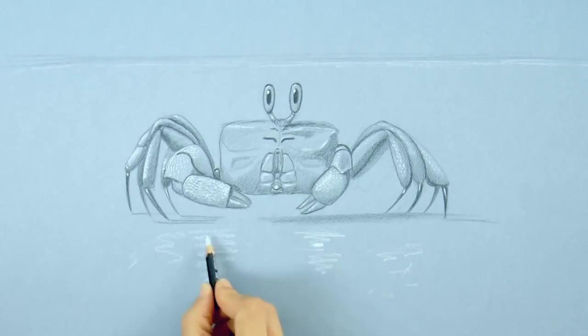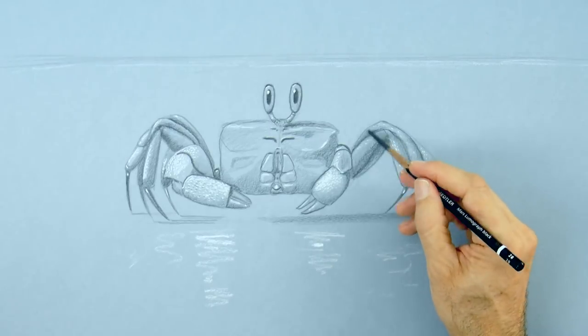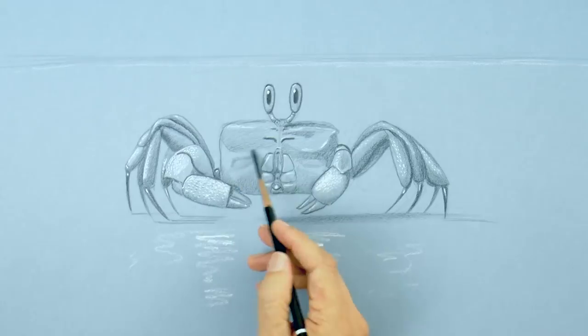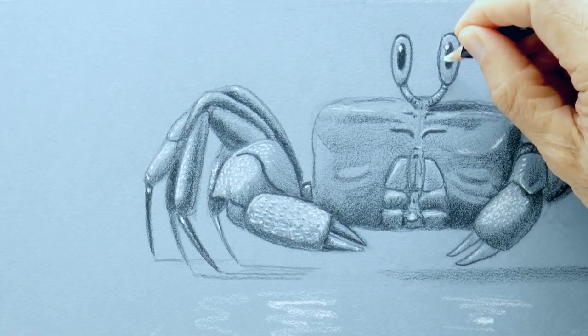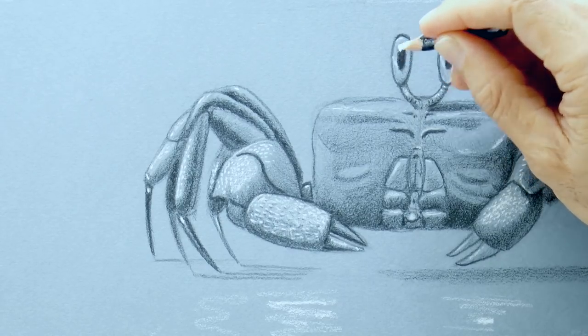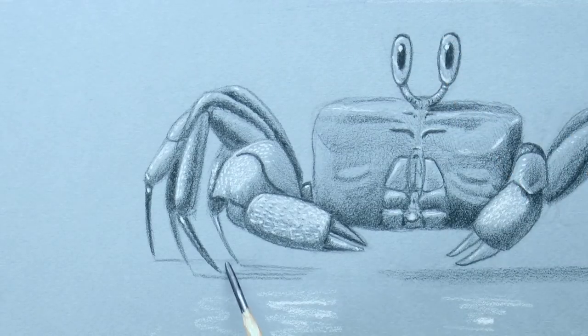To give a better feel to the surroundings and the background, I added a line up there like a sea line at the shore, and also some reflections under the crab. Let's give some more light to the eyes — such expressive eyes that they have. And also I would like to draw some texture of the sand that he has stepped on.